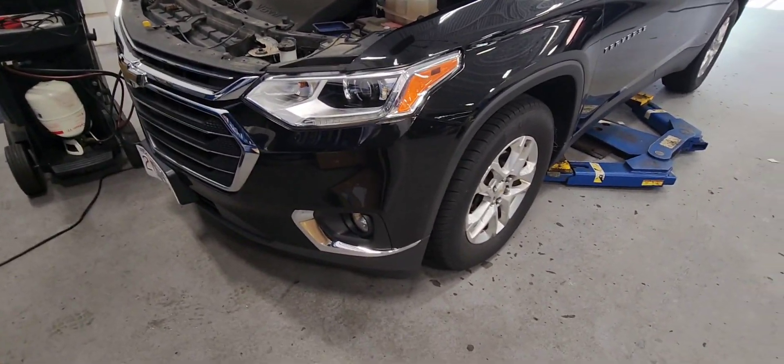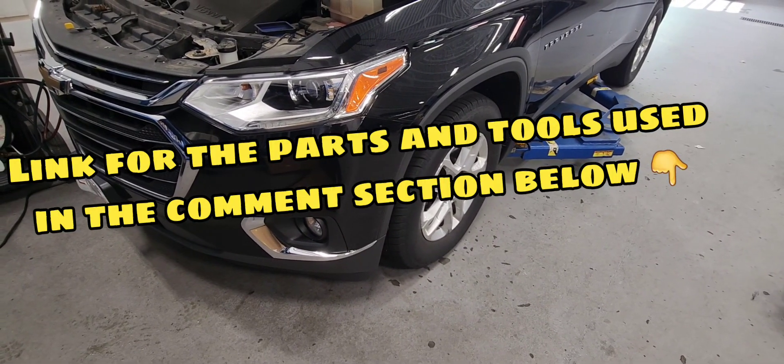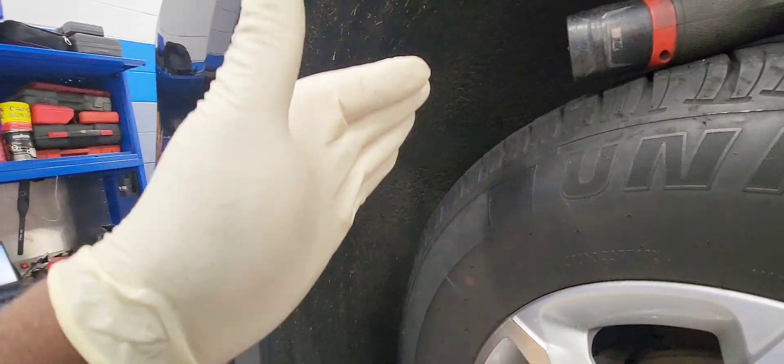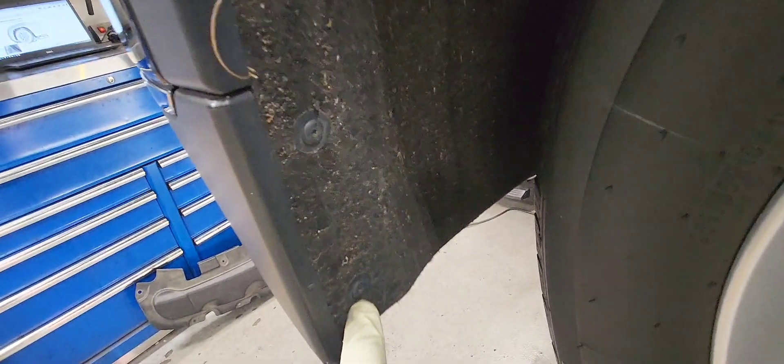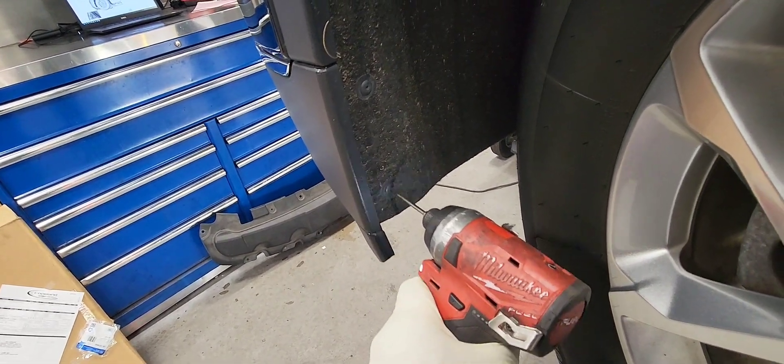Now we're going to put the vehicle up in the air so we can start removing the bumper. We're going to remove the wheel liner halfway — it is held by a few T15 screws right here. We're going to remove all of those T15s up here too, and there are a couple of them underneath. Let's take them off.